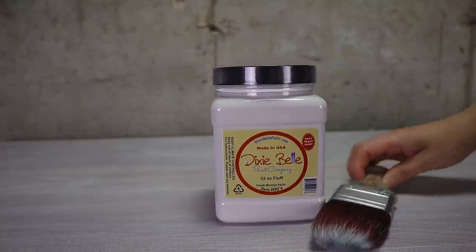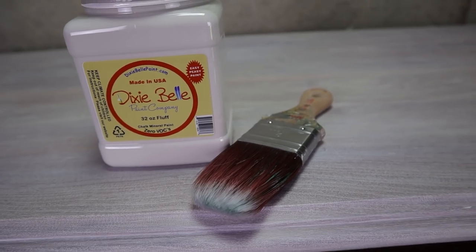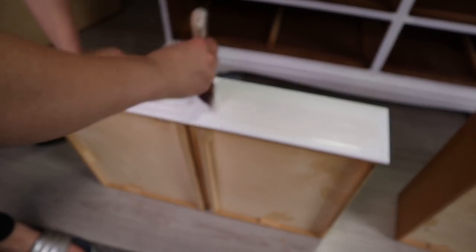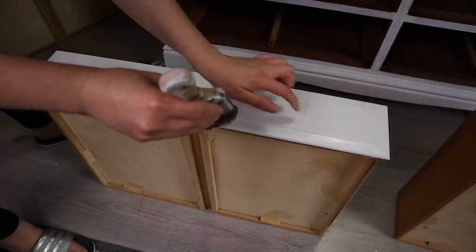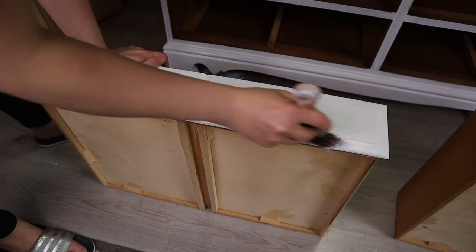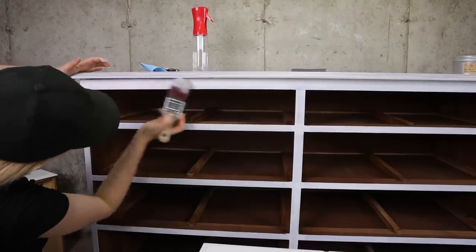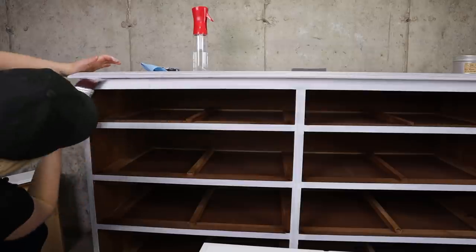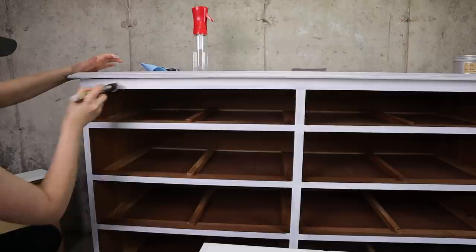Now for my color — I chose Fluff White by Dixie Belle Paint. It's going to be hard to see on camera but it's a beautiful white color. That is my go-to white color: not too bright, not too dark, just right. Because we used Boss we will only need two coats of this for solid coverage.